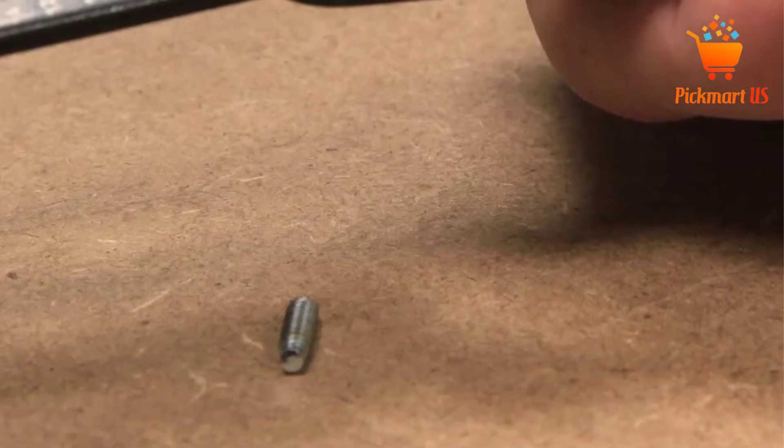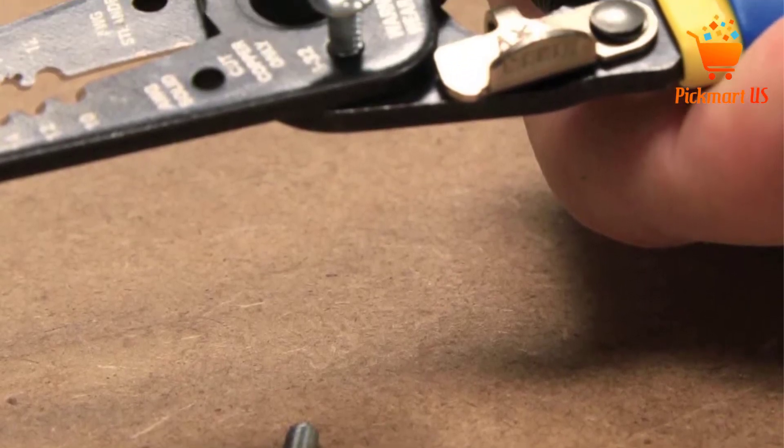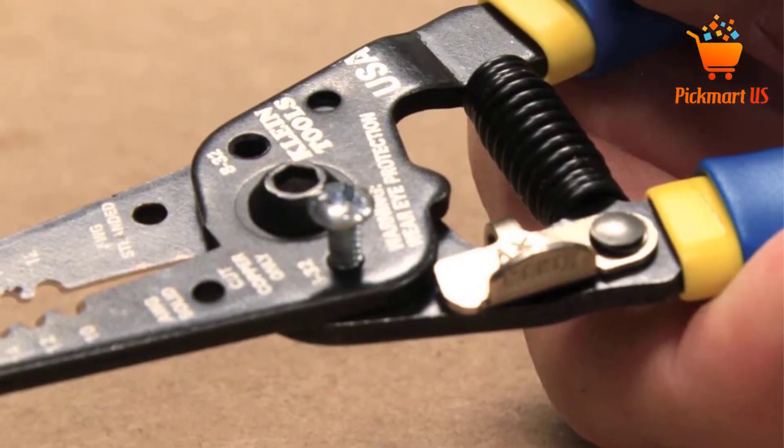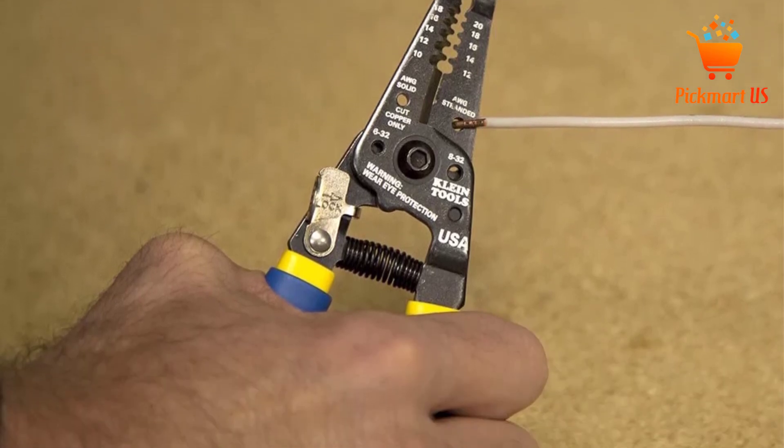Moreover, the product is highly versatile and convenient since you can apply it for bending and looping wires. This stripper is built from a durable, corrosion-resistant material that will withstand prolonged use. It has soft grip ergonomic handles to hold comfortably.